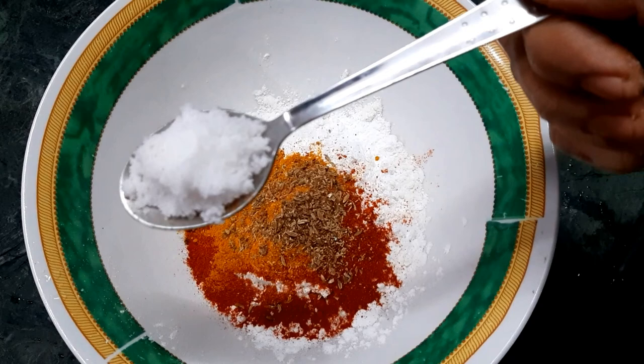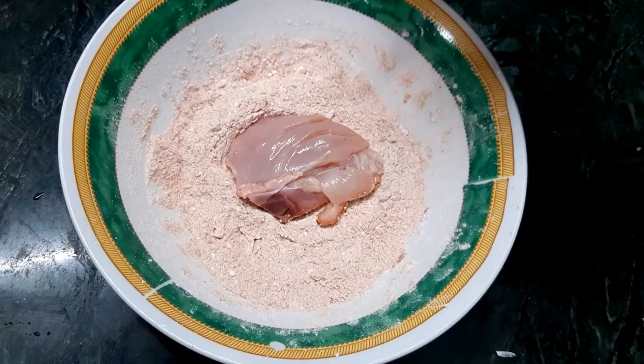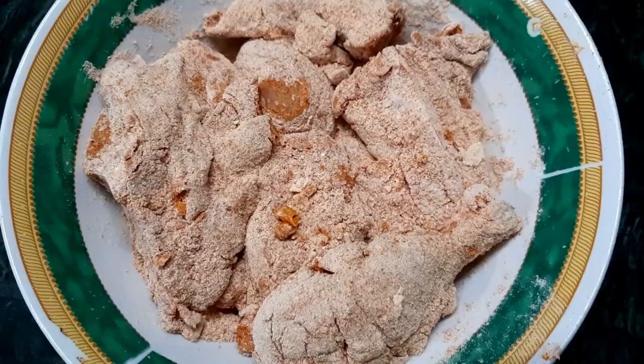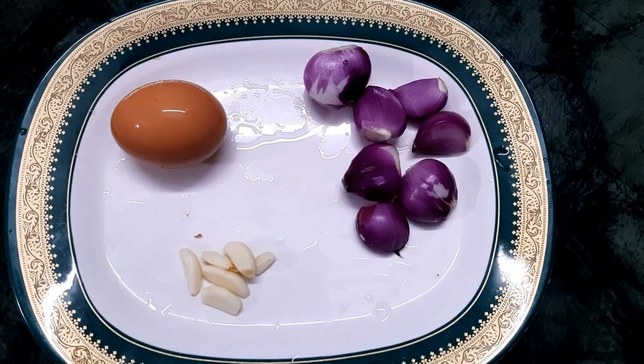Add chickpeas. Add 200g and mix up. To add chicken according to this, I will add the sauce to the masala.